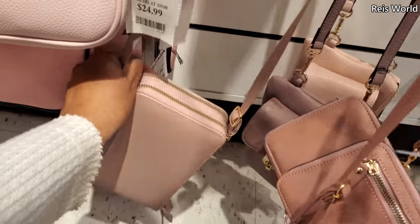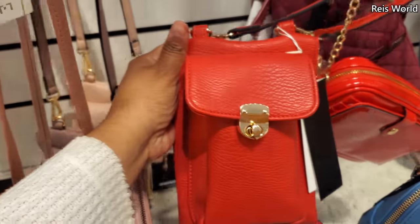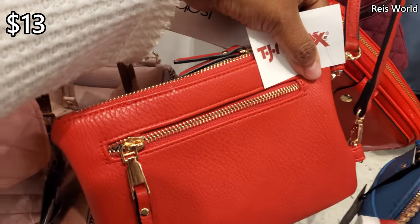$13, and they have it in really bright red too. By Isabel — I want to say that one's a vegan brand. And in the back it has a side zipper.